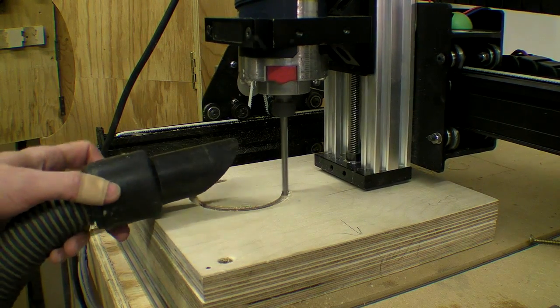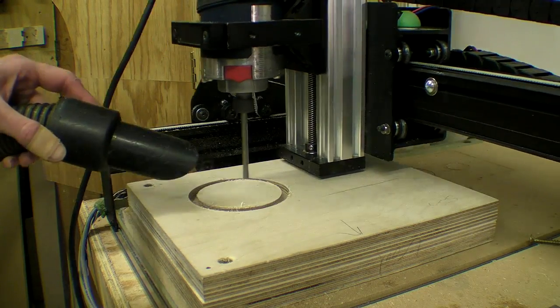If you'd like to skip the cutting job time-lapse, please press the annotated button on screen now.